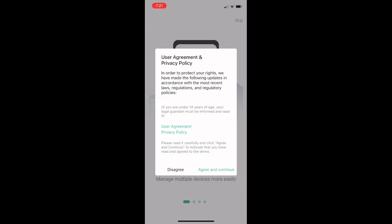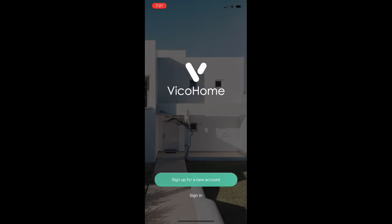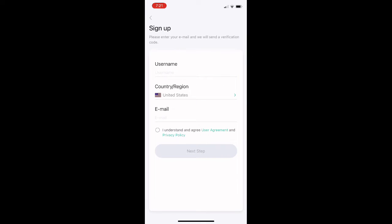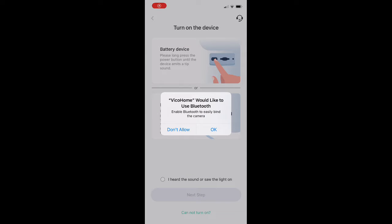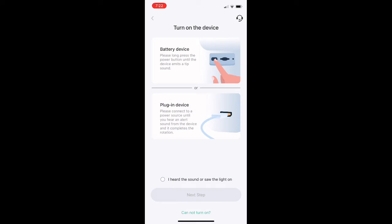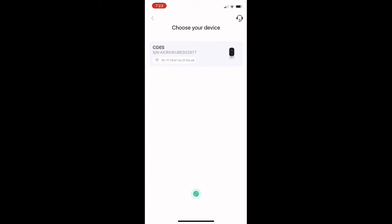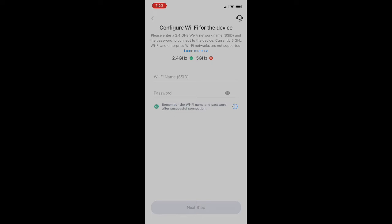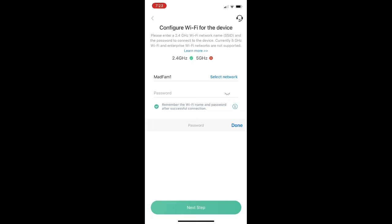Once it's downloaded and installed, launch the application, set up your notification settings, and then either sign in if you already have an account or create a new account — just like creating any other account. You'll then connect to the camera using Bluetooth, find the camera on your network, and connect to your home Wi-Fi network using your network name and password.